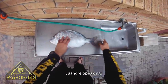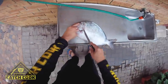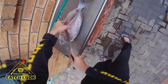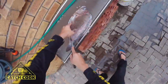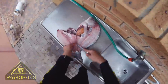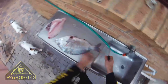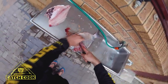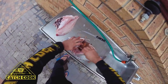All right guys, so here's that absolute giant of a blacktail. I'm just gonna fillet it quick. Look at that perfect fillet. Just cracking the bones, then just pull it off.